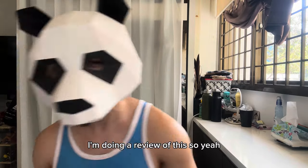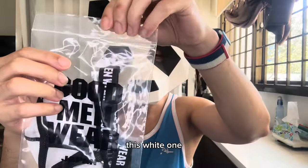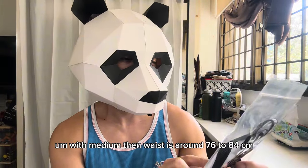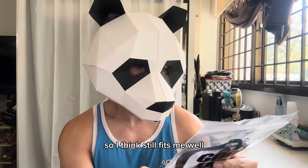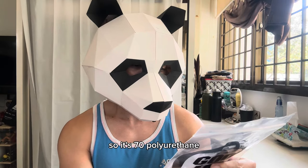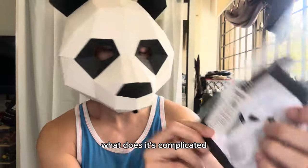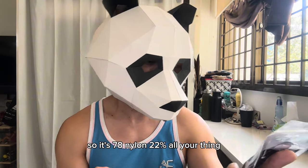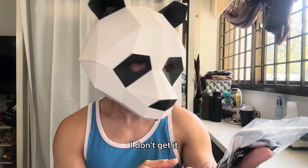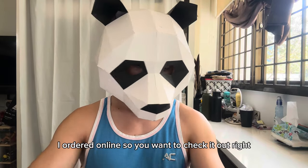I'm doing a review of this. The first one is this white one — it's a medium size. The waist is around 76 to 84 centimeters, so I think it still fits me well. The material is 78% nylon and 22% polyurethane. It's made in Japan and I ordered it online.